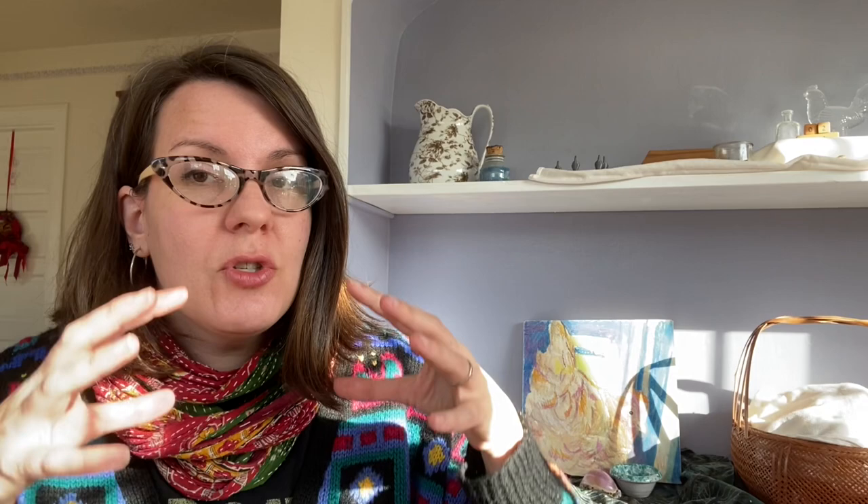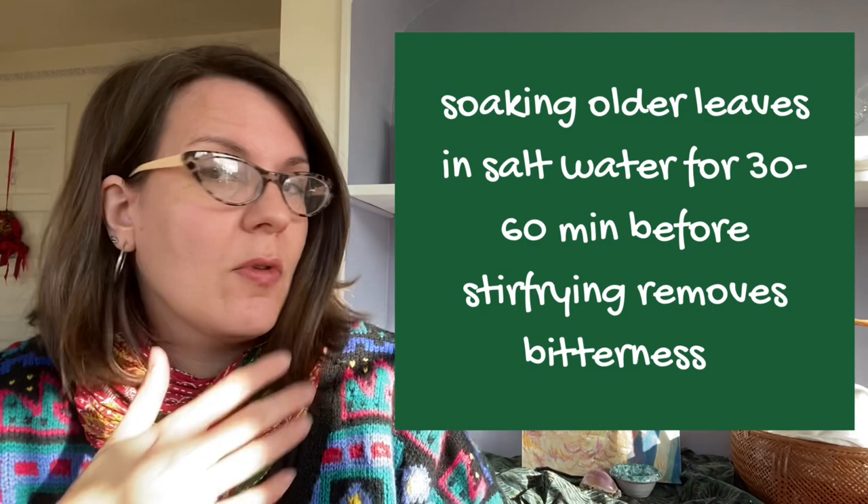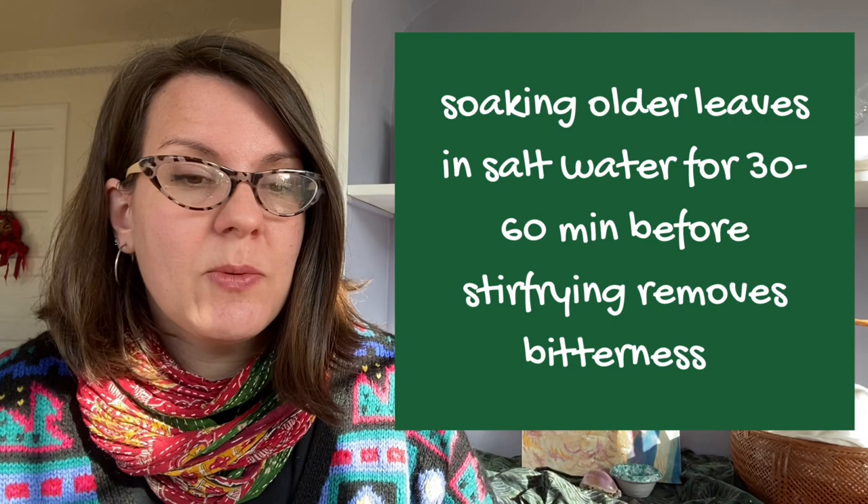I have seen a number of folks talk about the way that they consume this plant when the leaves are a little bit more bitter — you soak the leaves in salt water for about 30 minutes before you cook them, before you throw them into a stir fry. When the leaves are young, you can eat them raw or you can blanch them like spinach, but as they get older, you really should cook them. Folks who boil them, boil them in salt water as well and find that that helps leach out some of the bitterness.